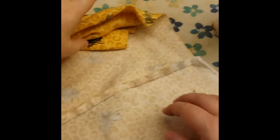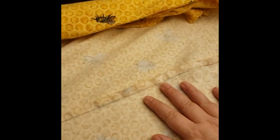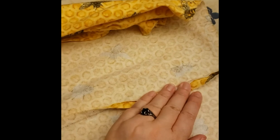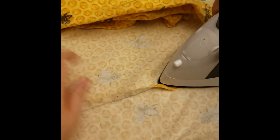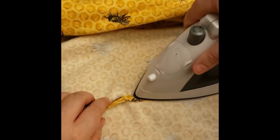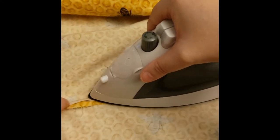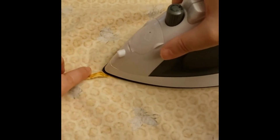We've gotten to the ironing board. This is one of those instances in which steam is your friend. We're going to press this three times. The first time we're just going to press the seam open so that it lays nice and flat, just like you would when pressing a shirt or anything else.